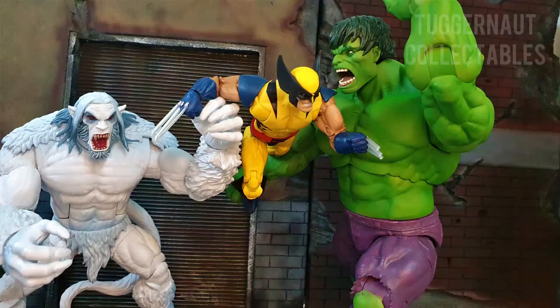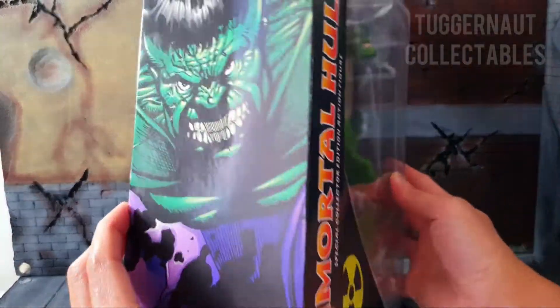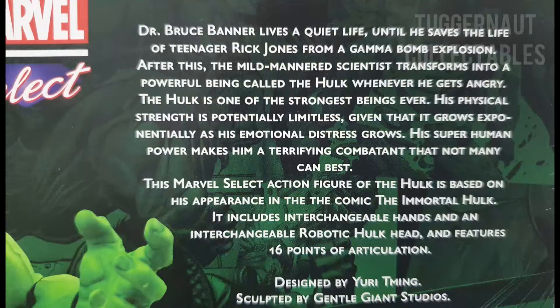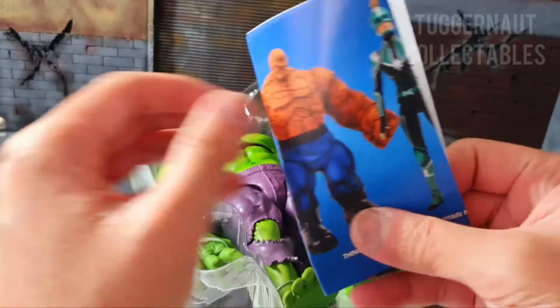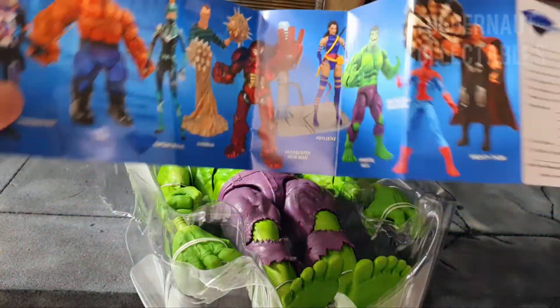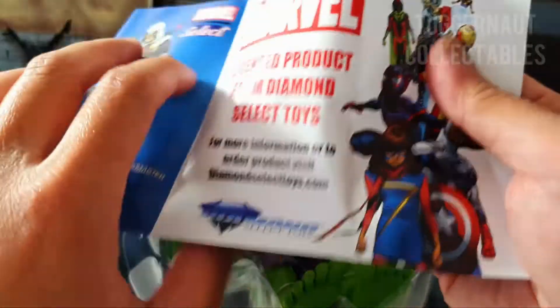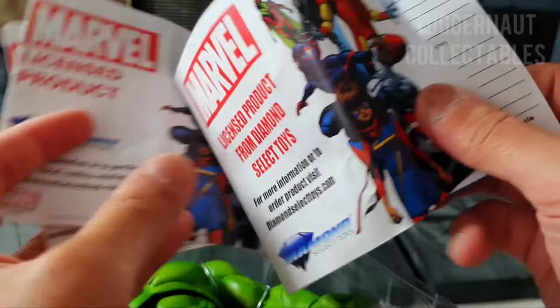I will do some size, weight, and height comparison as well. He comes in the standard huge Marvel Select packaging. As per the write-up in the back, the figure is based on Al Ewing and Joe Bennett's The Immortal Hulk, an ongoing series which started in 2018. The leaflet inside gets a much-needed 2021 update showcasing the new Marvel Select figures and some from the Disney Store exclusive as well, comparing it to the old leaflet which shows the older Marvel Select figures and some of the mini-mates.